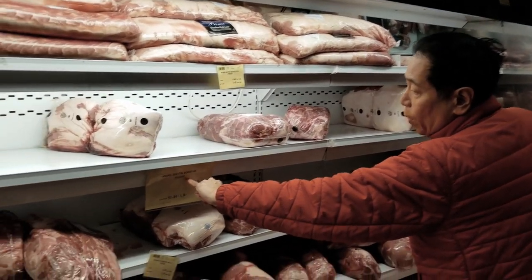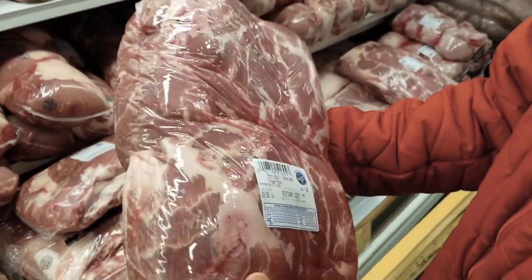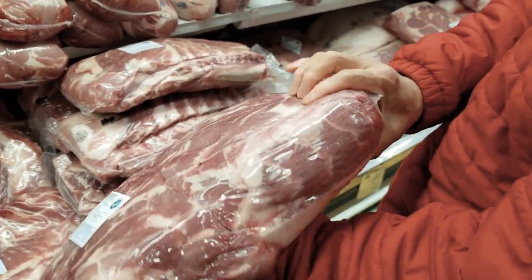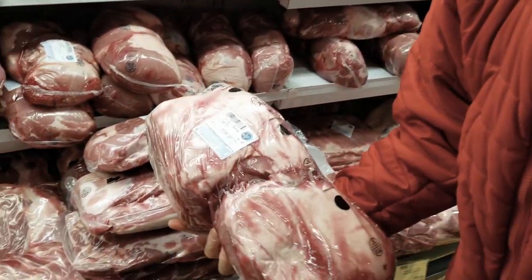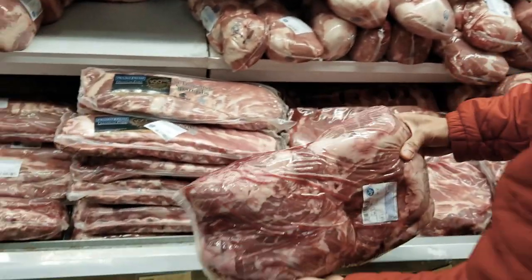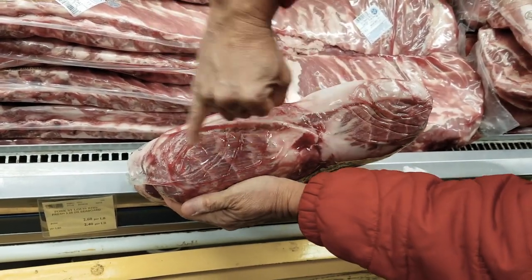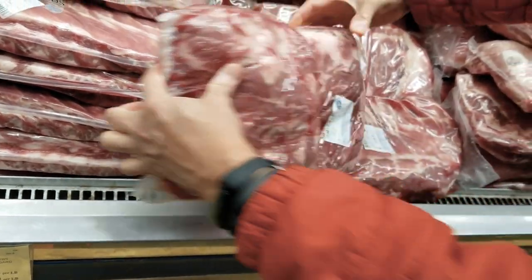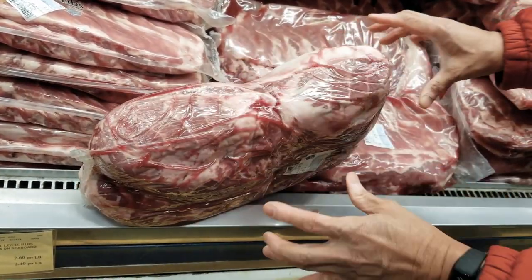Now we're going to pick pork butts. We go with bone-in pork butts. The first thing we want is size — we usually want to try to get a 20 pounder. Then we look at the money muscle. This one at 13 pounds and this one at 12 pounds are too small. But this one is a 20 pounder with a nice money muscle — you can see the striations right here. The muscle is a good size and will make a beautiful slice. At about 19 pounds, this is the one I will use for competition.